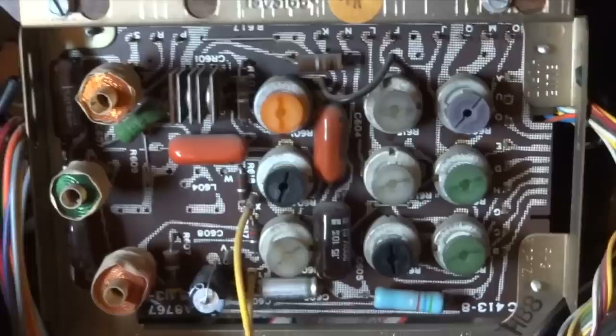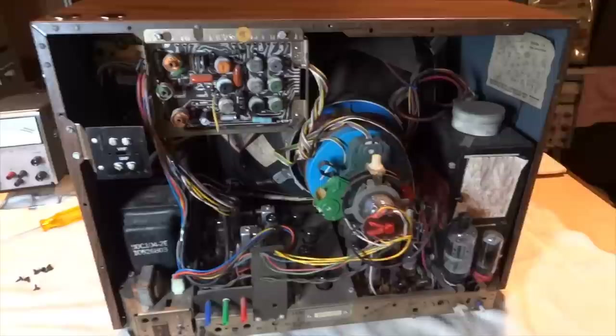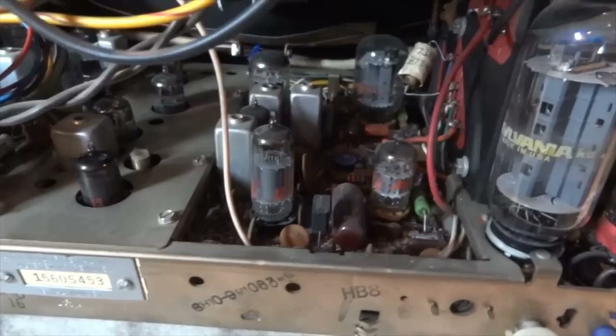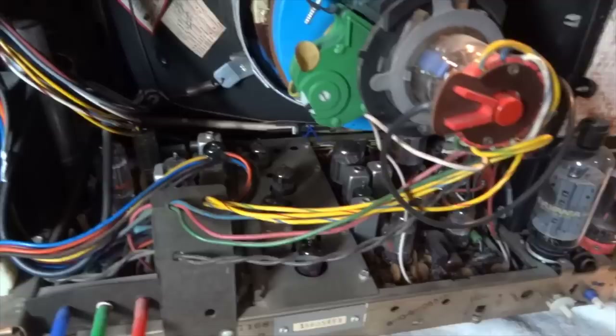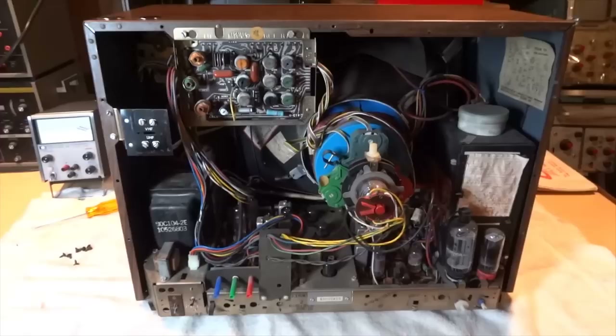Here's the convergence panel. One thing I like about the Admiral TV is the fact that Admiral engineered their own TVs from the ground up, which differs from many of the smaller TV manufacturers in the 60s that used RCA clones. Admiral designed their own circuitry and their own chassis, and only used Admiral-designed circuits and chassis in Admiral-branded televisions. That makes this set kind of unique.